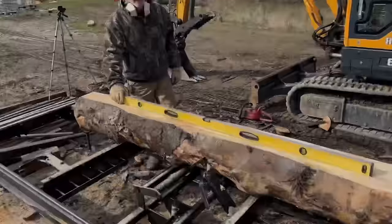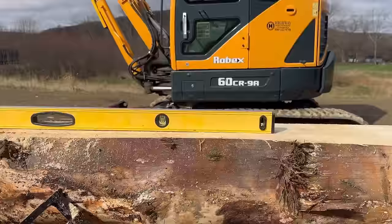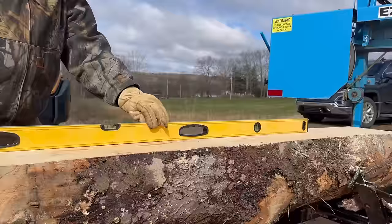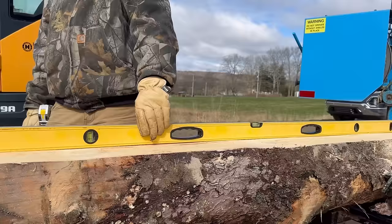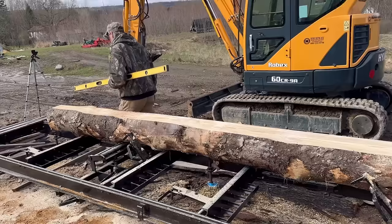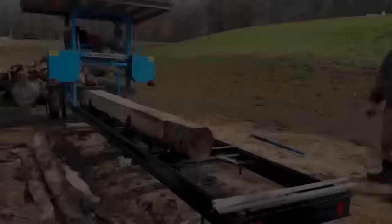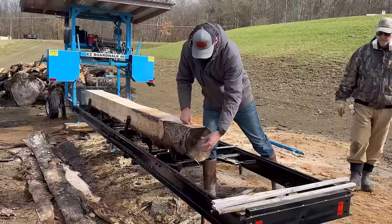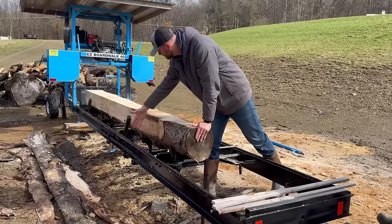All right, so what I like to do at this point is check to see how the blade is cutting. I've got this six-foot level here that I use as a straight edge to check how flat and true the blade is cutting. It looks pretty good — there's a very small amount of wave right now, which I kind of expected because this blade is getting to the end of its sharpness. If I was cutting valuable lumber, I'd switch out the blade, but for just skinning these logs and making cants, I'm not too worried about it.